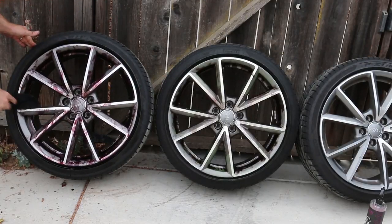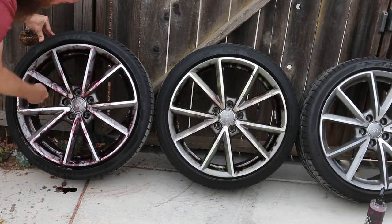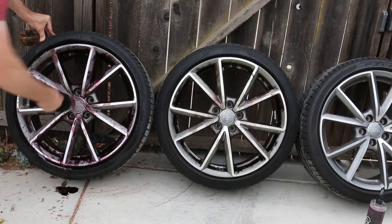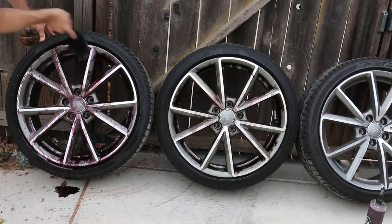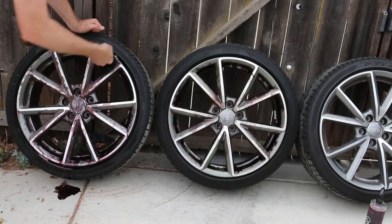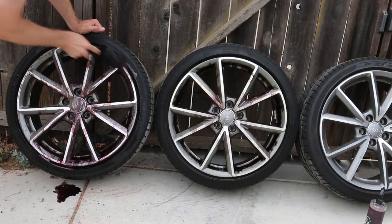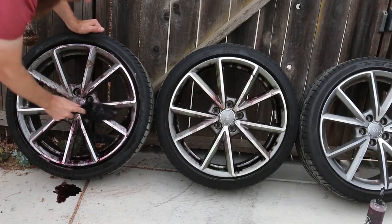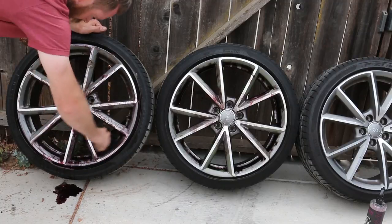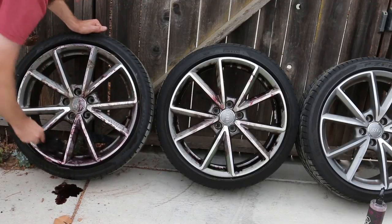I have a little Chemical Guys wheel brush for a bit of agitation on these. I feel like agitation is kind of cheating, which is why on the other set I'm not going to use it. I think if you don't agitate the wheels, it's going to show more of how the wheel cleaner actually works on its own. Obviously when agitating I can miss some spots, whereas without agitation you're just seeing the raw power of the chemical. Last time I did a wheel cleaner battle without agitation, people didn't like it because the instructions say to agitate — but I was trying to see how the chemicals work alone.